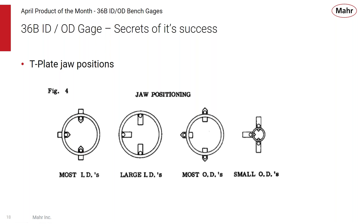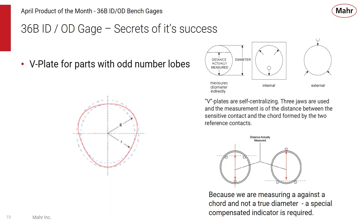You can rotate the jaw arrangement for very large diameters, having the part sit on the outside of the jaws. For most ODs, the part sits on the large area of the jaws acting as a reference, and for very small ODs it can sit on the small part of the jaws. There's lots of versatility for two-point measurement applications.